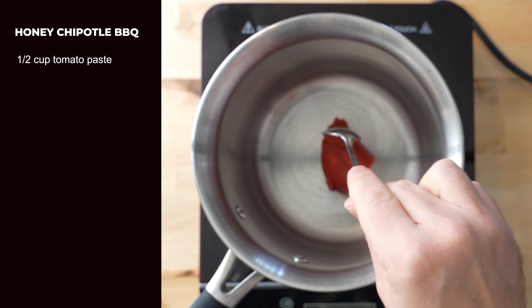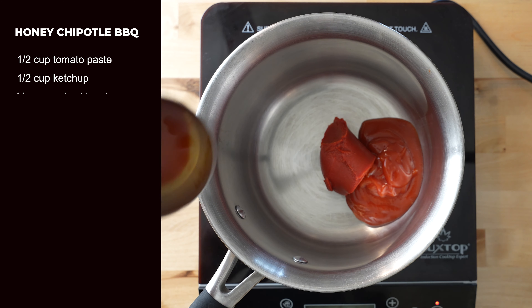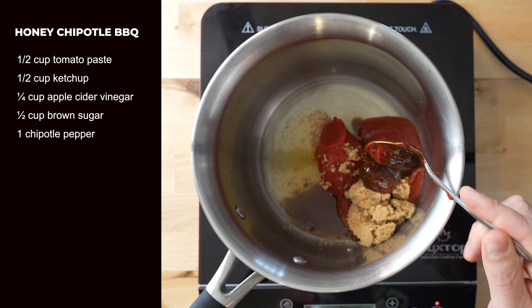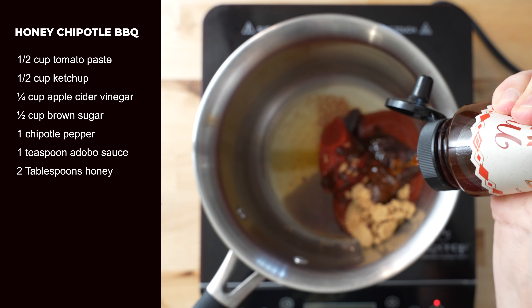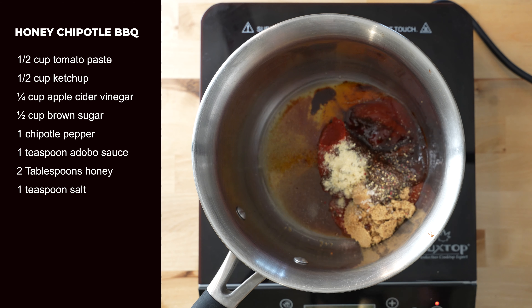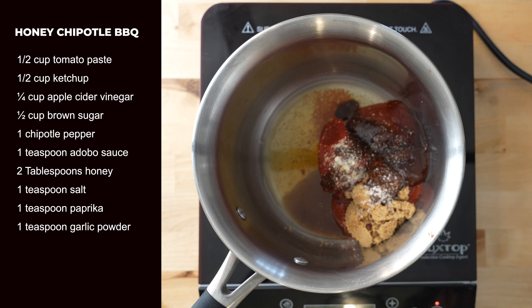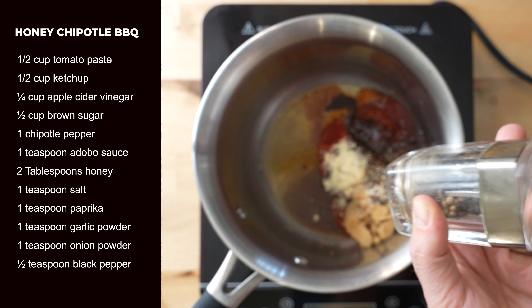In a small saucepan, add half a cup tomato paste, half a cup ketchup, quarter cup apple cider vinegar, quarter cup brown sugar, one chipotle pepper, one teaspoon adobo sauce, two tablespoons honey, one teaspoon salt, one teaspoon smoked paprika, one teaspoon garlic powder, one teaspoon onion powder, and half a teaspoon black pepper.